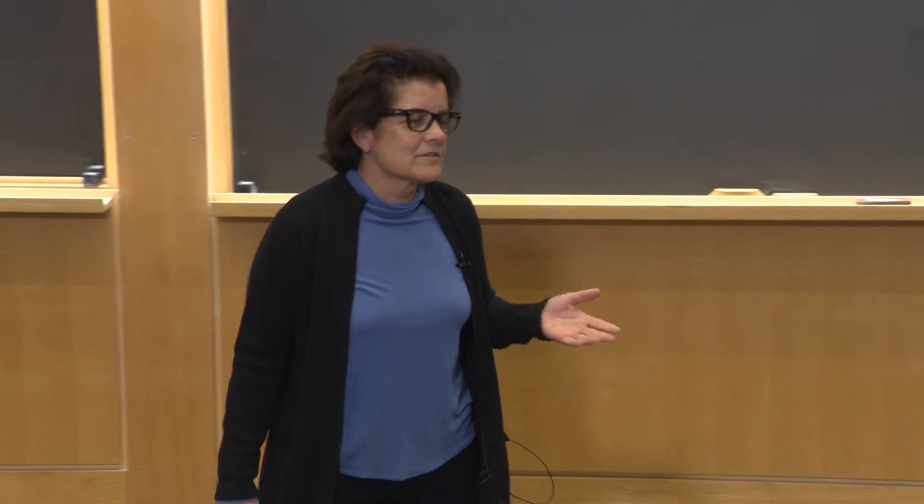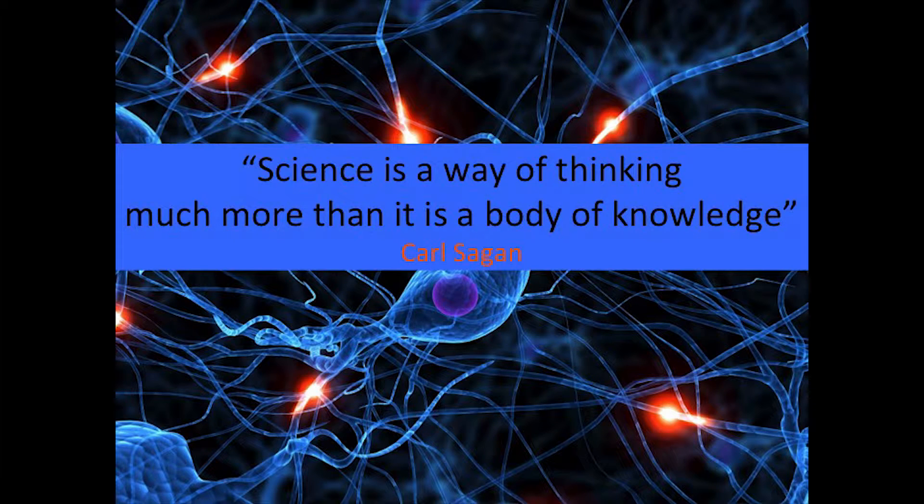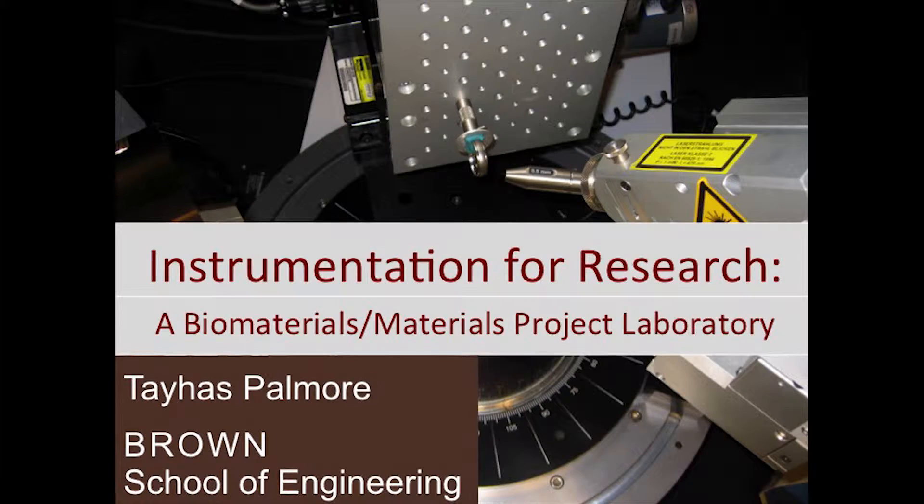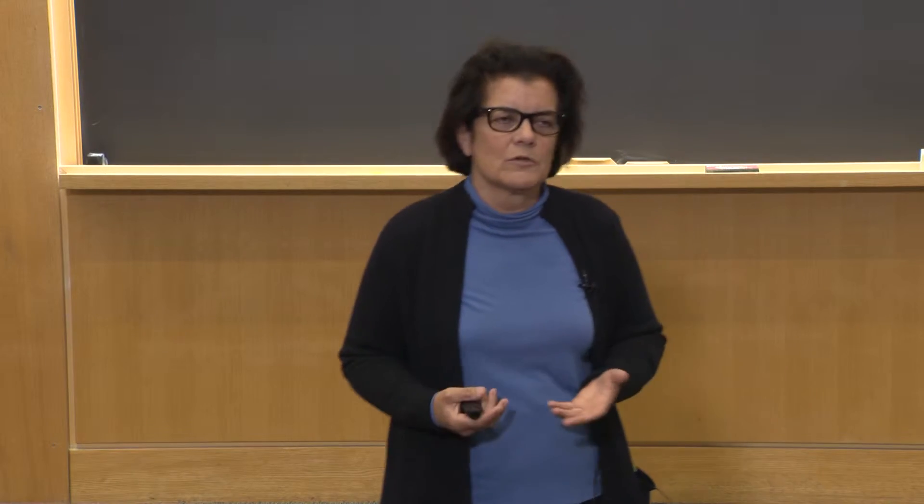I'd like to start my presentation with a quote from Carl Sagan, which is: 'Science is a way of thinking much more than it is a body of knowledge.' I use this quote because I think it really captures the essence of the course that I'm proposing to offer to all of you during the winter session. The course is entitled Instrumentation for Research — it's a biomaterials and materials project laboratory.